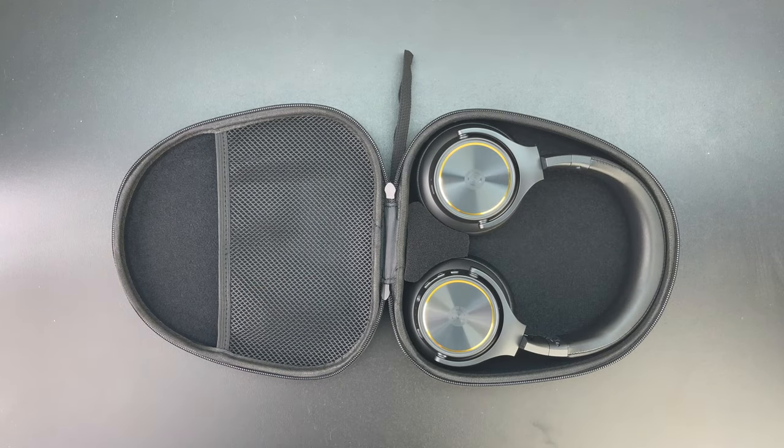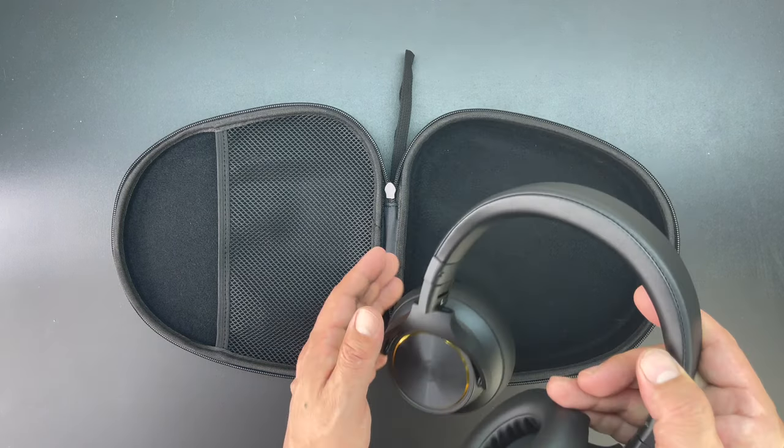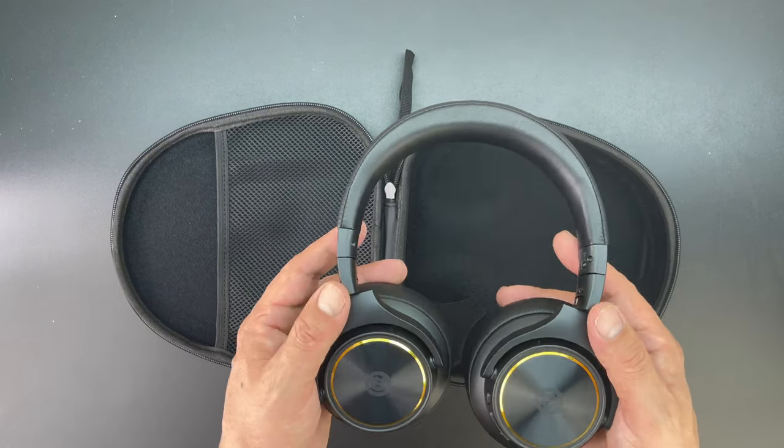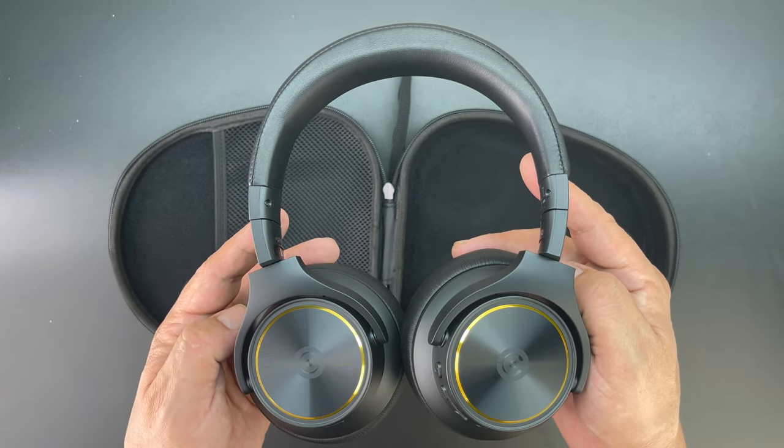After removing the last piece of protective foam, I have to say that I'm initially very impressed with the looks. After holding them in my hand, they have a nice amount of weight to them — they don't feel too heavy and they don't feel too light, which would make them feel cheap.